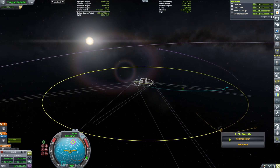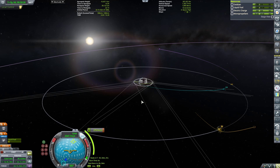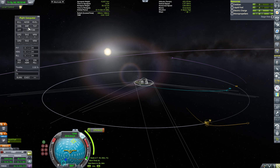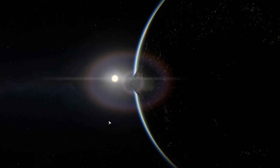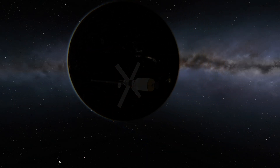First things first, I'm gonna do a maneuver node to ensure our periapsis above the Moon is actually low — I'm gonna shoot for below 15 km. 14.2 — I think that's good enough. The burn will be in 5 hours and 45 minutes, and I'm actually gonna tell my flight computer to point the node prograde and execute the maneuver. It's one of the benefits of playing with RemoteTech — you can just relax and enjoy the show, cue up the maneuvers, and just chill.